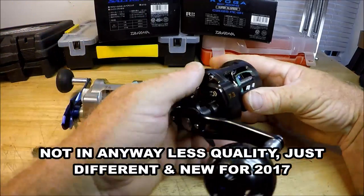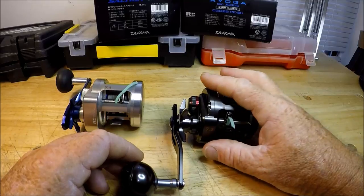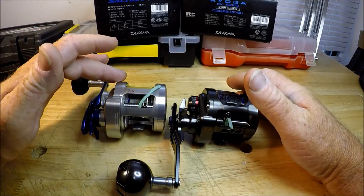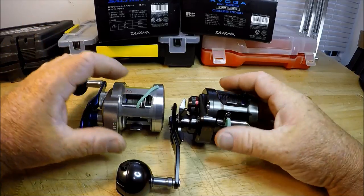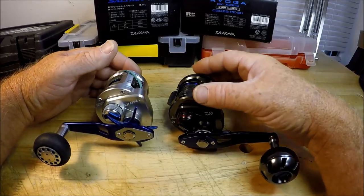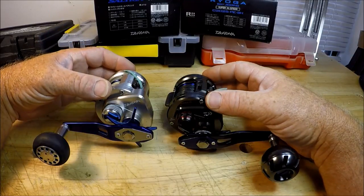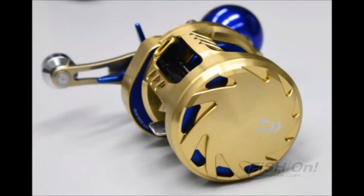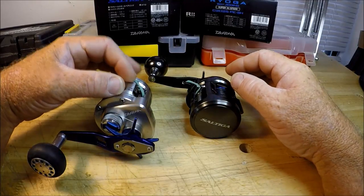The Saltiga is smooth. You can't even imagine how that mag seal and those ball bearings feel — this is the smoothest reel I've ever turned a handle on in my entire life. The Ryoga is smooth too, and when they were brand new it was smooth, but I can't get over the Saltiga when I turn the handle. They've got similarities but also dissimilarities. This might actually share the frame and profile of the Basara Millionaire, which has cutouts for lightweight. The Saltiga frame is also cut out to save weight.